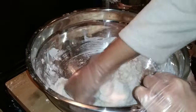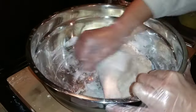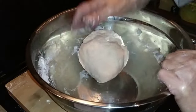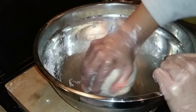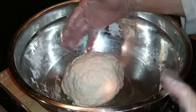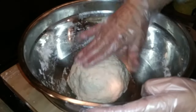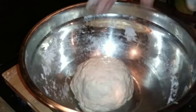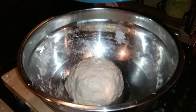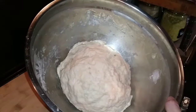I can already tell that this dough is fantastic. I've kneaded it for a couple of minutes. Now, if you feel like it's too dry, you can add a little bit of butter or oil on top, but just cover it and set it in a warm place for about an hour until it's doubled in size. Let's take a look at our dough — look at that!